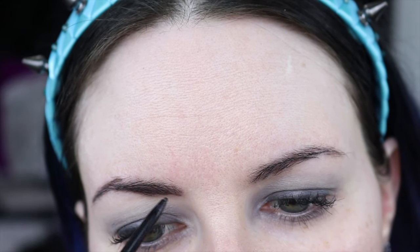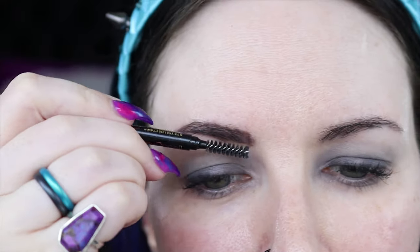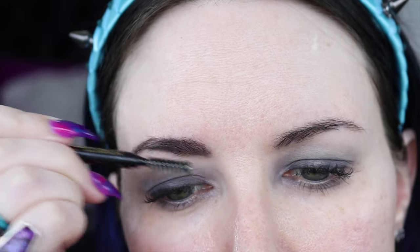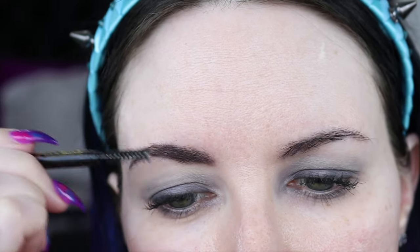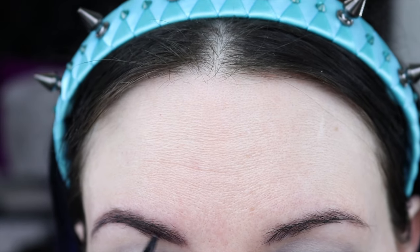I prefer to do black or an ashy gray in my brows. I don't like brown a lot of times because of my cool yellow skin tone — brown brow products turn orange, and I do not think that looks pretty. Orange is definitely not my idea of a pretty brow on me.